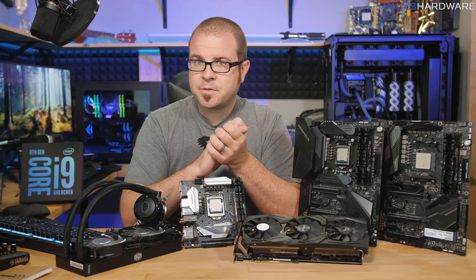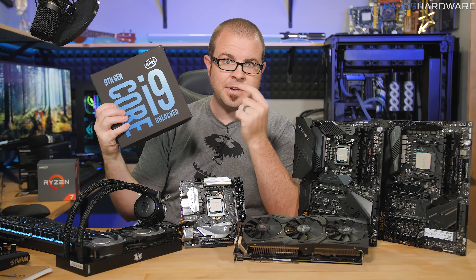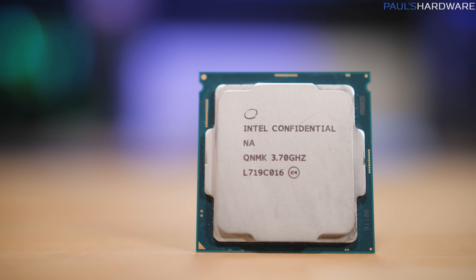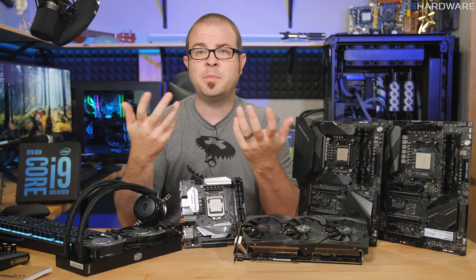Welcome to my launch review video on Intel's newest CPU, the Core i9-9900K. This CPU has been up for pre-sale for about a week and a half already, but aside from some dubious numbers that were posted by Principled Technologies, independent reviews such as mine today haven't been able to weigh in.